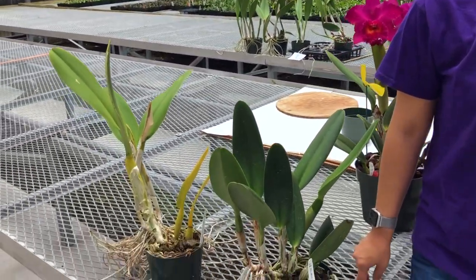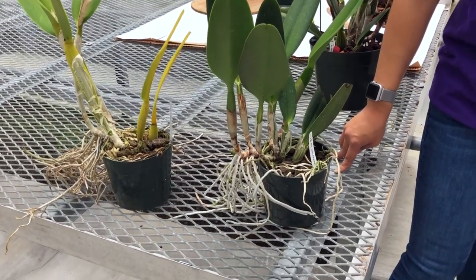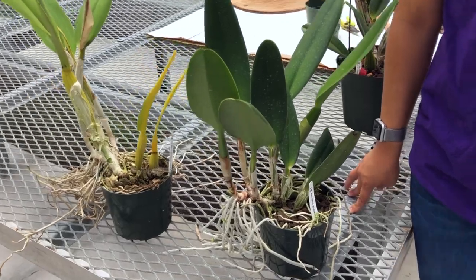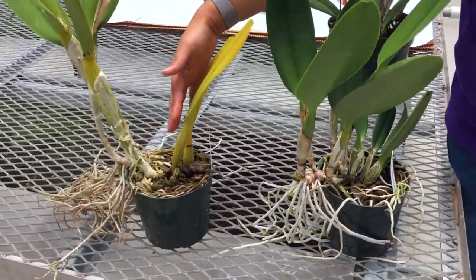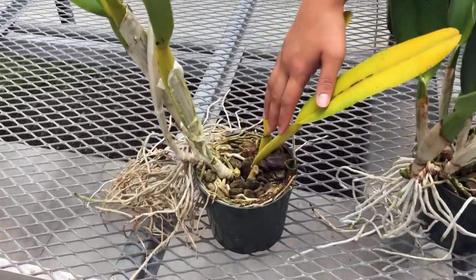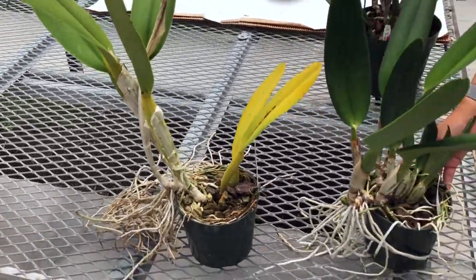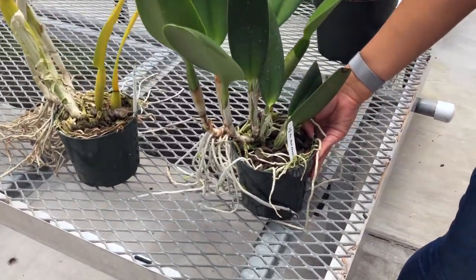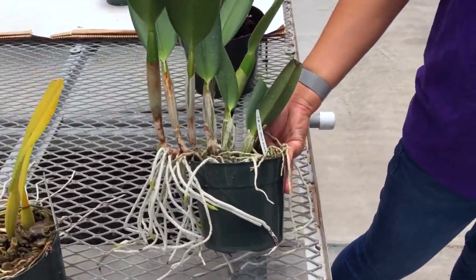Let's start off by discussing why you may want to or not want to divide your orchid. It all depends on the goal you're trying to reach. There are two main reasons for dividing an orchid plant. The first reason is the back or older bulbs are dying and you want to save the plant by propagating. The second reason is to increase the quantity or number of plants to trade, share, or sell by dividing an overgrown plant.